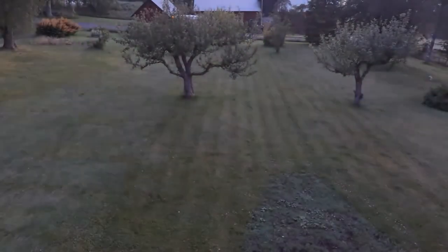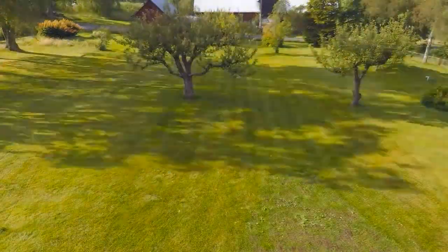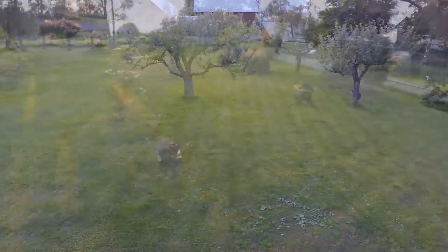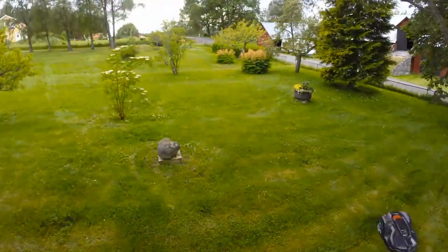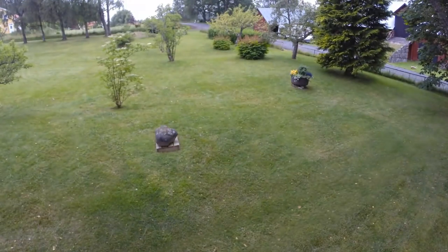We started the robotic mower on the highest cutting height. As you can see, the mower works in a free movement pattern. This will efficiently let the mower find every challenging corner of the yard — under bushes, benches, between trees, everywhere. Generally, after two days all grass is cut, depending on the size of your yard. Now we lower the cutting height.